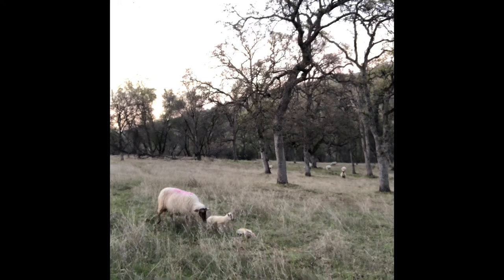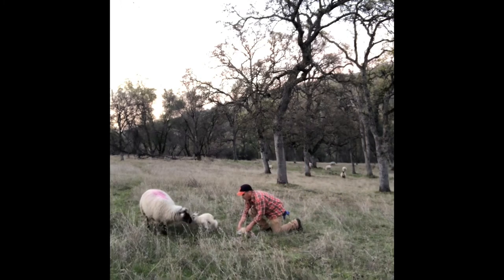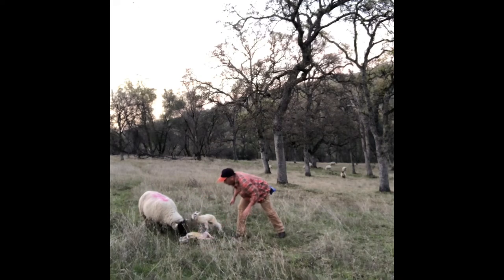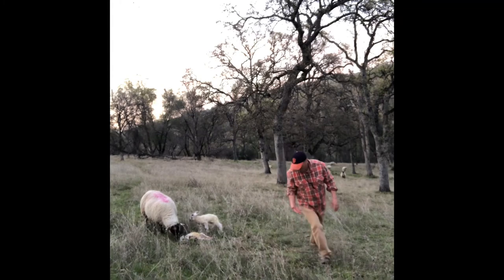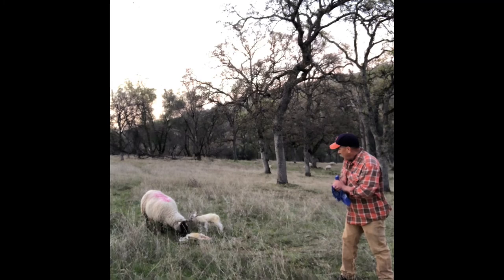In this particular case, the ewe was more intent on taking care of her first lamb. So there are some things we can do to make sure she realizes that both lambs are hers. I'll come back in and pick up the new lamb and put it between her and the first lamb so that she's got to smell it and see it. Hopefully it'll start to vocalize too. Once the lamb starts to move around a bit and the ewe starts licking the afterbirth off of the new lamb, she'll realize that it's hers and she'll start to form that bond.